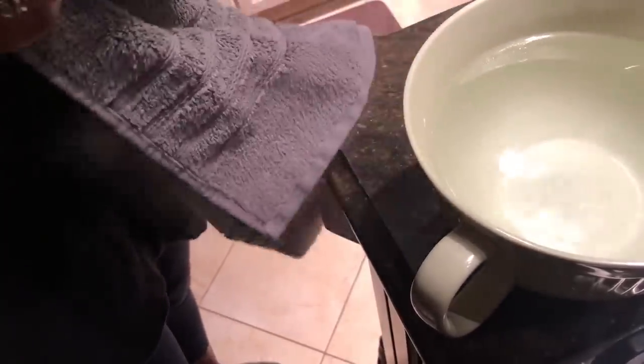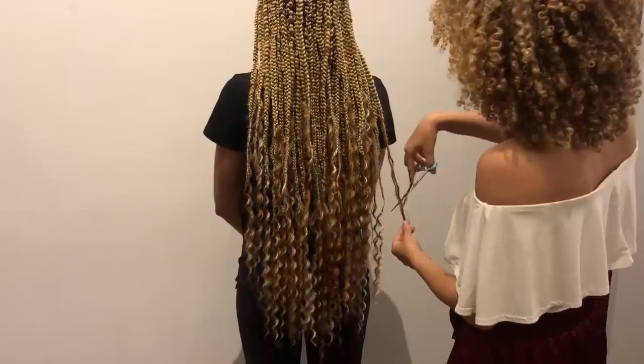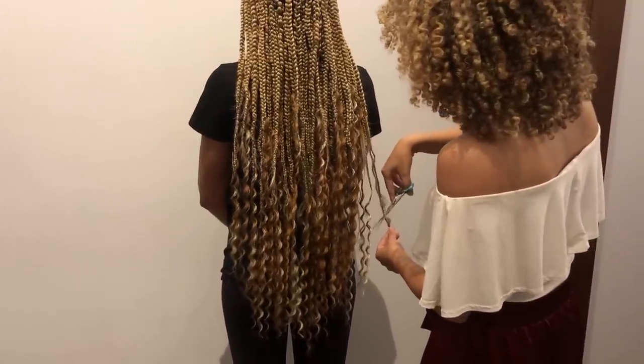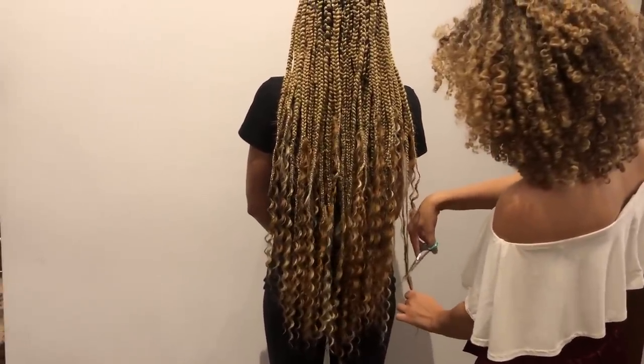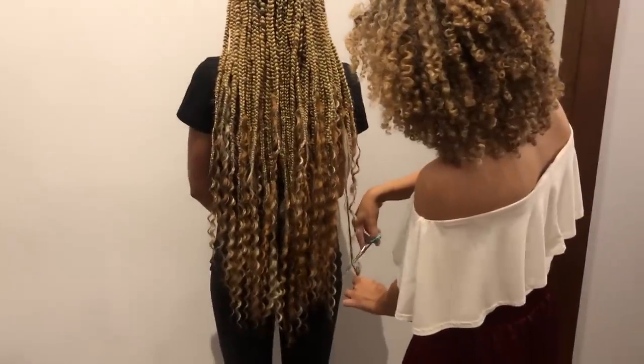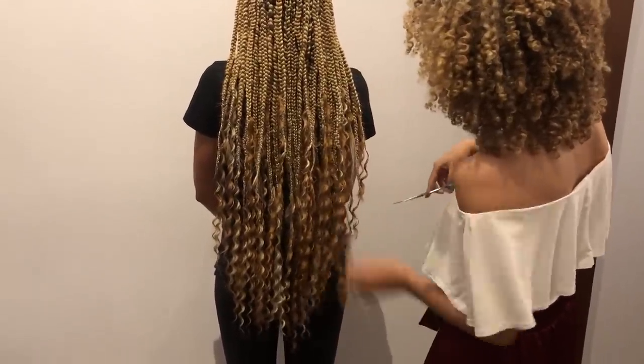So instead we got some super glue — or you can get actual hair glue — and just put it around the ends of the braid so it wouldn't unravel. I then decided that my braids were really, really long — like past my butt to where I was sitting on them. So here's my friend Ashley helping me cut them a little bit shorter.